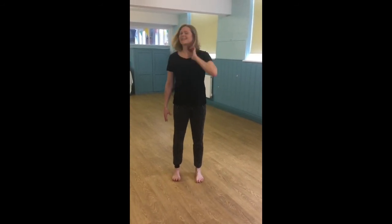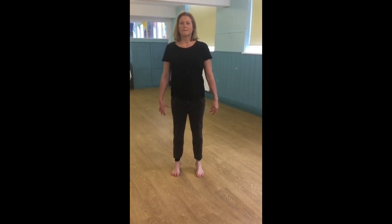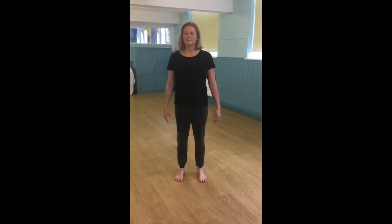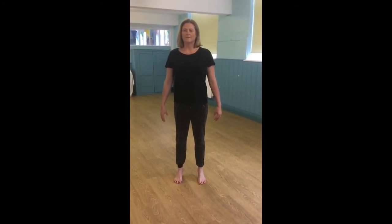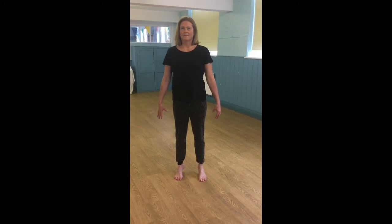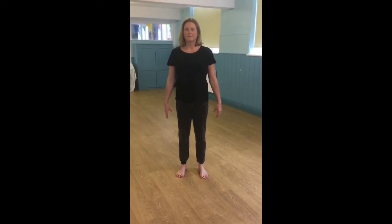Now taking the feet into a parallel position, bend the knees, stabilising the abdominals, lift the heels off the floor, rise up, and bring the heels down. Then coming up, bending the knees, trying to focus on the core, pulling up, and allowing the heels to come back down to the floor.